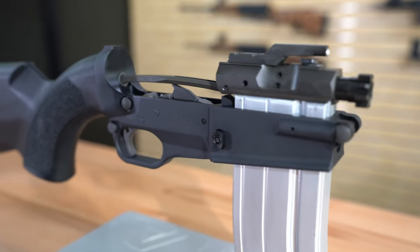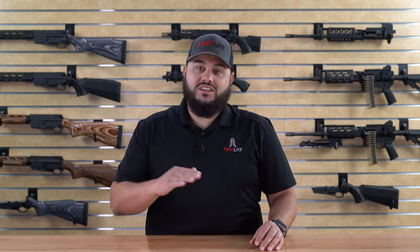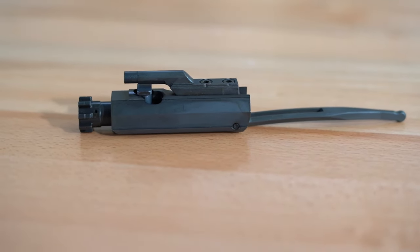A lot of people look at the SCR and the first thing they say is, how does that work? Where's the buffer tube? Well, it does actually have a recoil system. It's housed in the buttstock, and the back of the bolt carrier has what we call the bolt carrier strut. Upon firing, that strut recoils down into the buttstock where the recoil spring does its job. The SCR bolt carrier itself is the only proprietary part that goes into your upper receiver — the rest of the parts are standard mil-spec parts compatible with the AR-15.